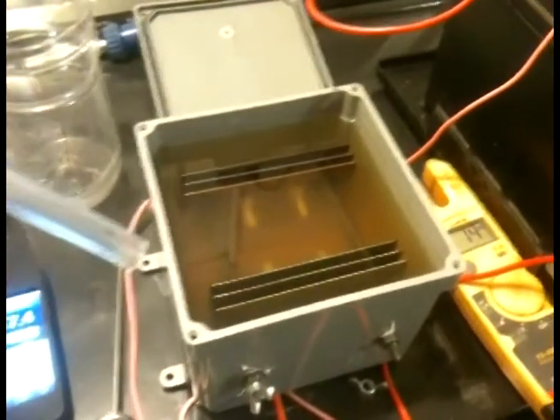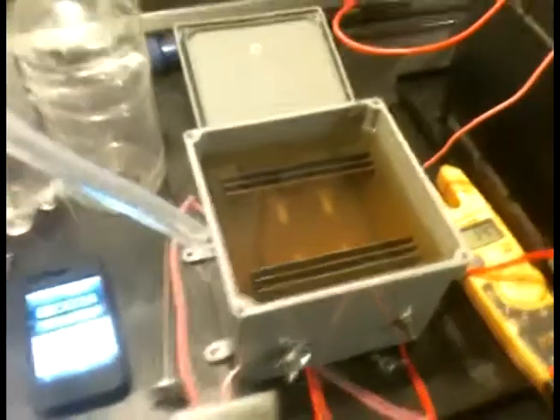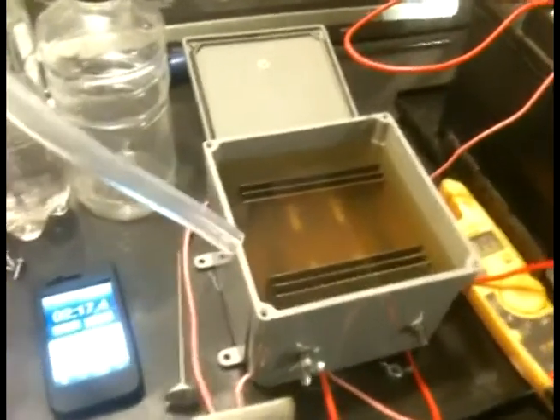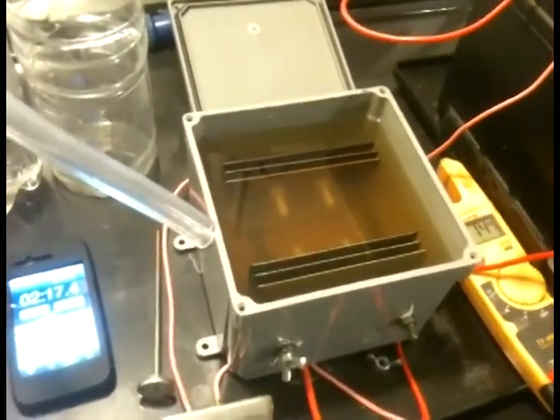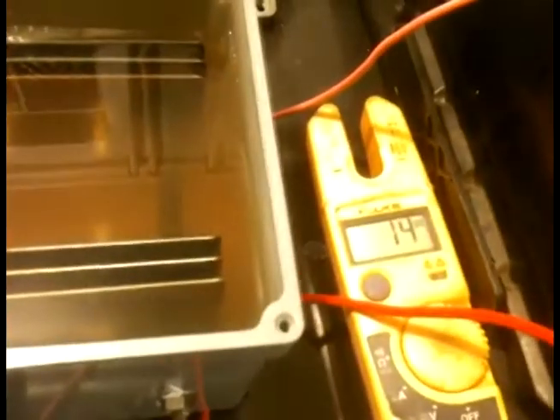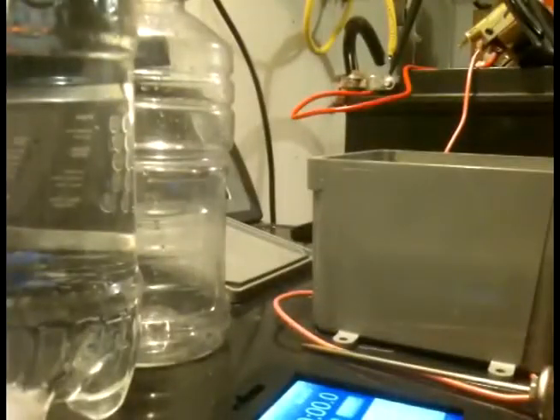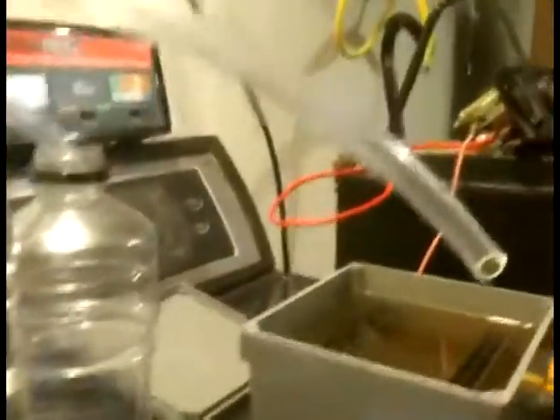Hey YouTubers, I'm gonna show you the performance of my six-plate design - you probably watched my first one already, so I'm doing part two. I got about a tablespoon of electrolyte and a little bit of distilled water in here. I'm gonna run that at about 20 amps or over, 14 volts dropping maybe to 12. Let me reset my timer and set up the liter bottle, then I'll show you the performance.